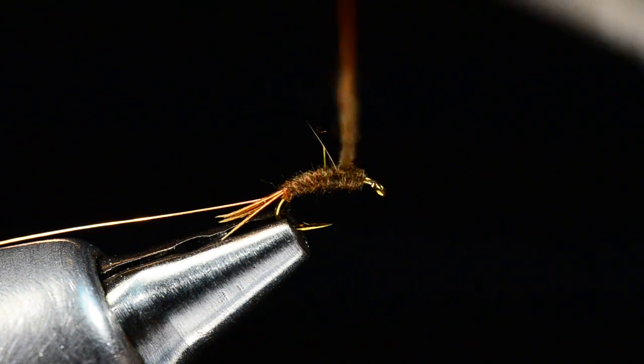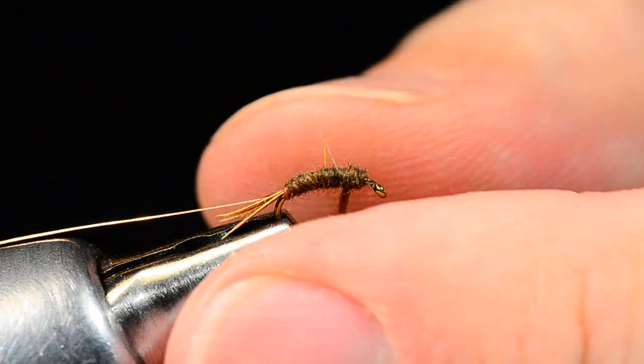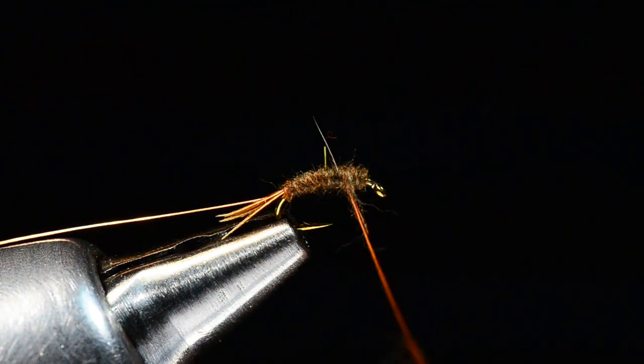I'm going to dub darn near right up to the eye, just a little short of the eye. You can see I've got a little more dubbing than I need there. With this beaver dubbing it's a short fiber, so I can pull some off.